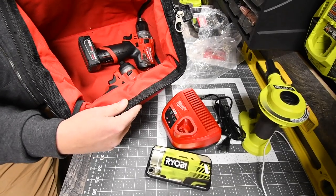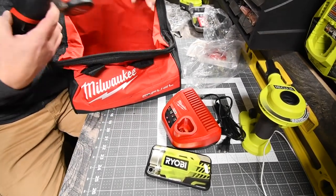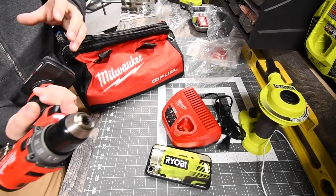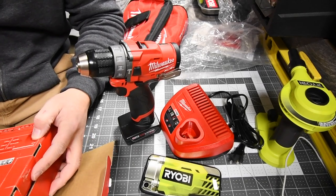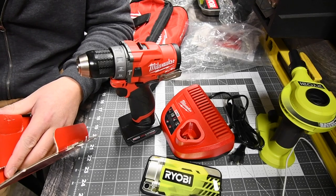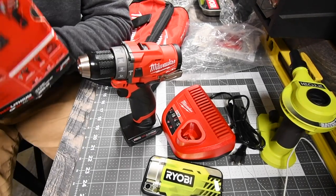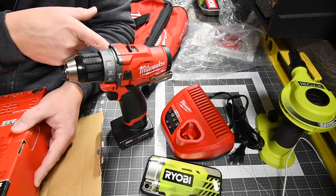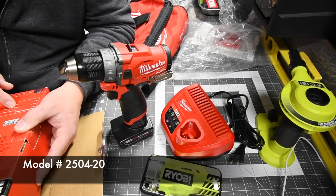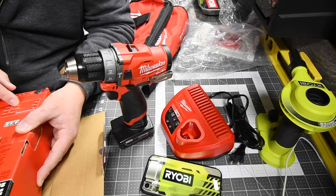There's plenty of space in the bag for more M12 tools and batteries, plus some pouches in the front for accessories. The model number for the entire kit is 2598-22.